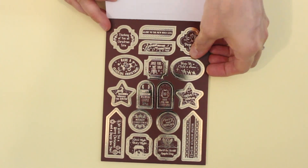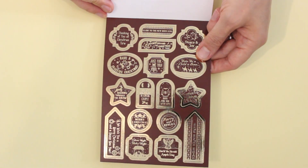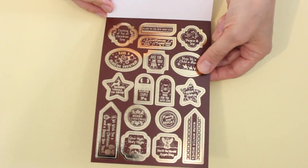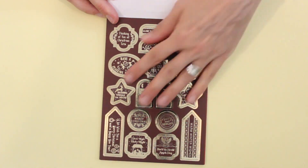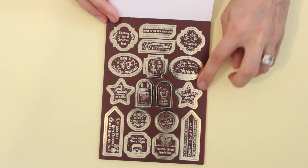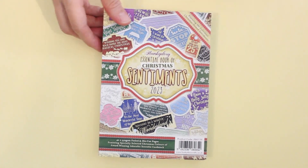It's just jam-packed with all kinds of sentiments, perfect for the front of your card or for the inside. The other nice thing is these are all perforated so they just pop right out. They're a nice sturdy cardstock so they'll give a nice effect onto your card. Some of these will have gold foiling and others will have silver foiling, so again some variety in there.